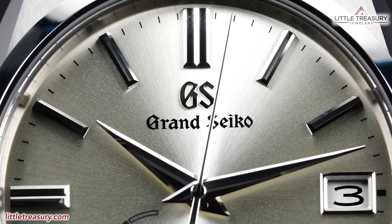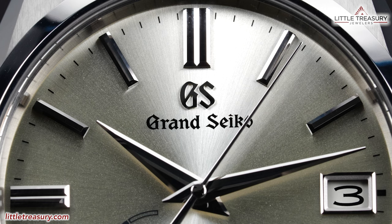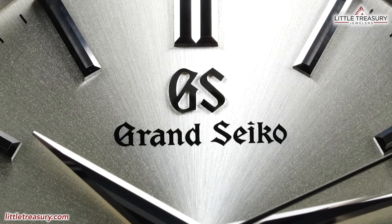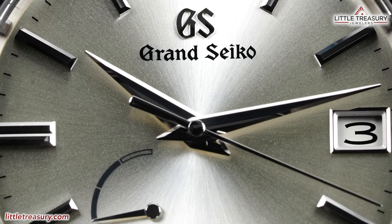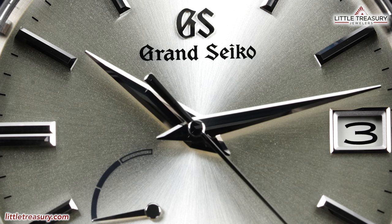The markers are rectangular and are in high polish, with double markers at the 12, 9, and 6 positions. The minute grade can be found between each marker, with ticks in black. The GS logo can be found at the top middle portion in silver tone, with a black Grand Seiko beneath it. The hour and minute hands are Dolphin style and are in silver tone, with a silver toned, simple pointed second hand.